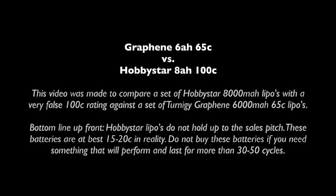Hi guys, this is a test of the Hobbystar 8 amp hour 100C lipos against some graphene 6 amp hour 65C lipos.